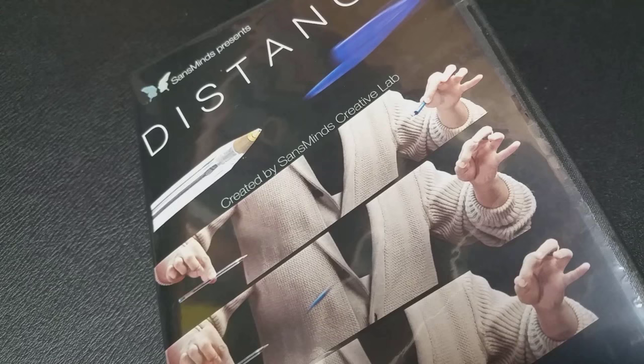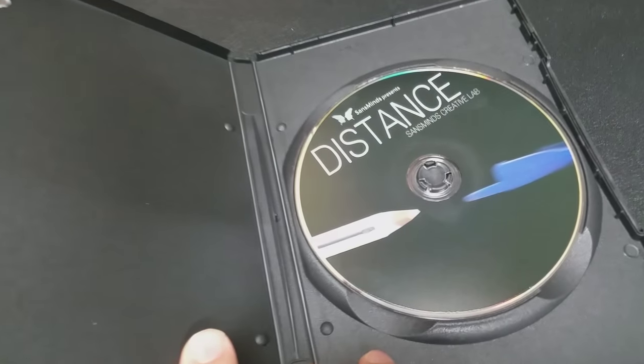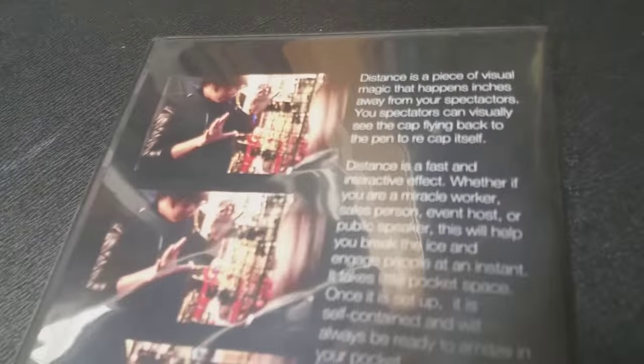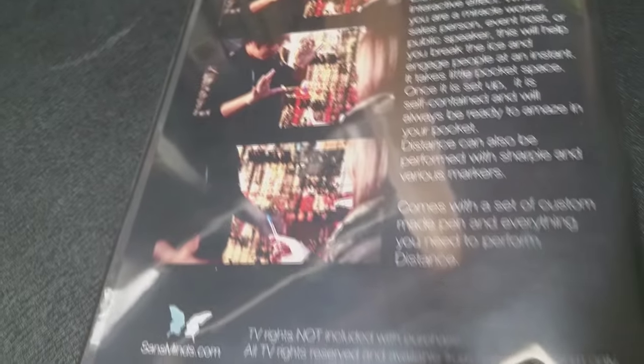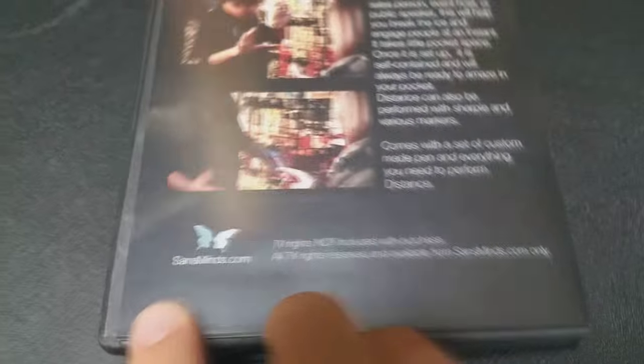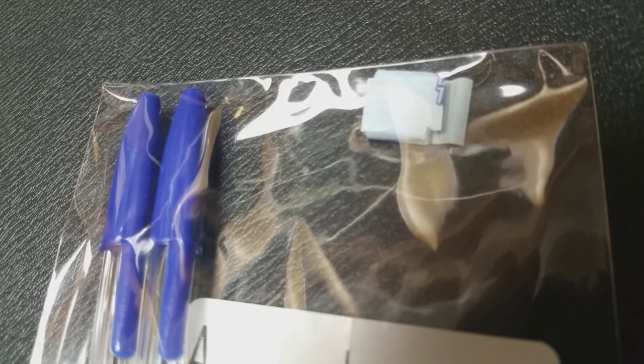That was published from Sands Minds, and just a couple of questions we always ask about all of our magic products. The first of which is: what is in the box? You're going to get an hour-long DVD. It's going to come with two pens, both of which are un-gimmicked and unprepared, and you will get the utility in order to which you can create magic and give the appearance that things are flying and floating. So you're going to get those three things.